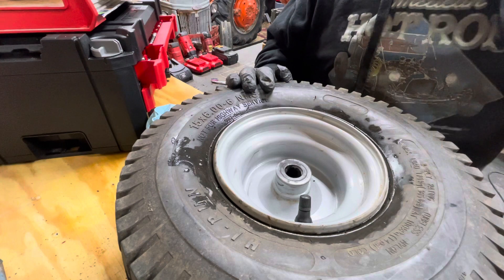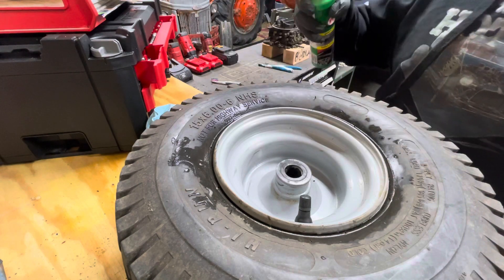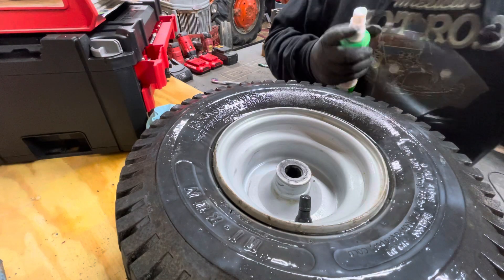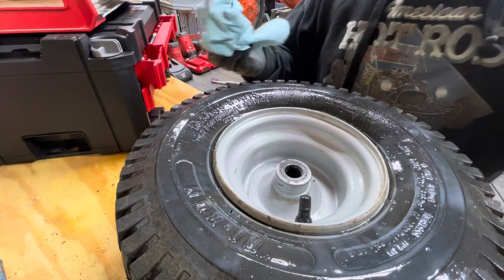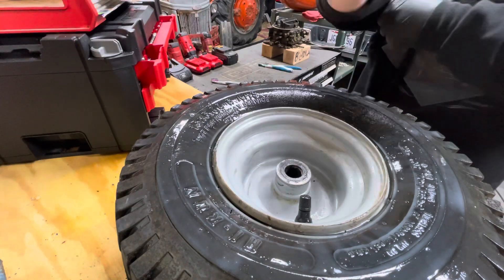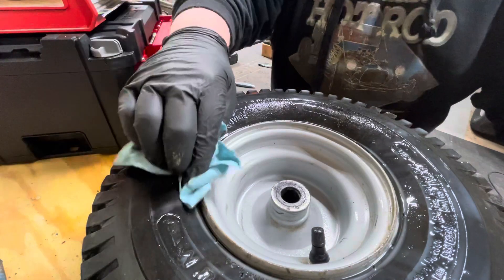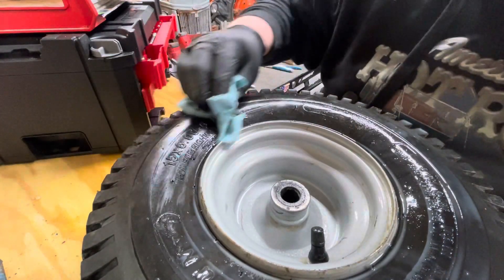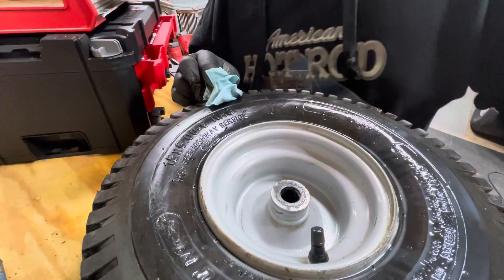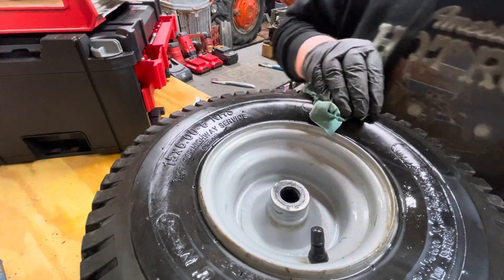I'm going to put that on as good as I can. All right, so now we're going to get the tire wax and just spray it on. We're going to let that soak in a little bit. Oh, look at that! Okay so now I can read it. I can still see some dirt, but when it dries up it's probably just going to look the same except a tad bit shinier.